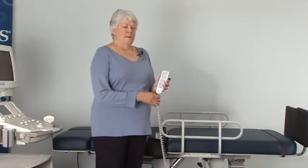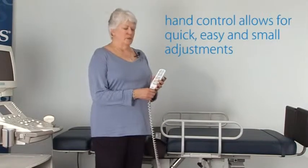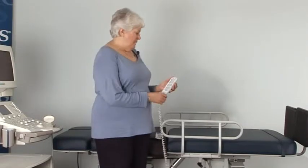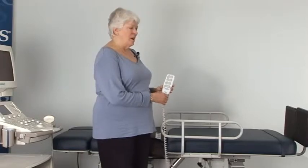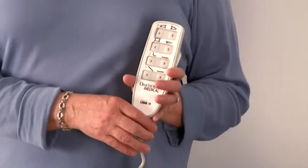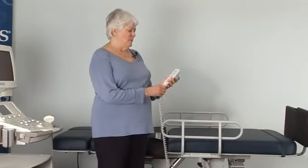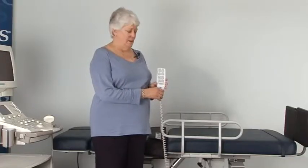All ergonomic tables should be electrically controlled. This allows for quick, easy, and small adjustments while you're doing your exams. These tables all come with a hand control that controls the Trendelenburg, Reverse Trendelenburg, Fowler, Height, and other special features unique to certain exam tables.